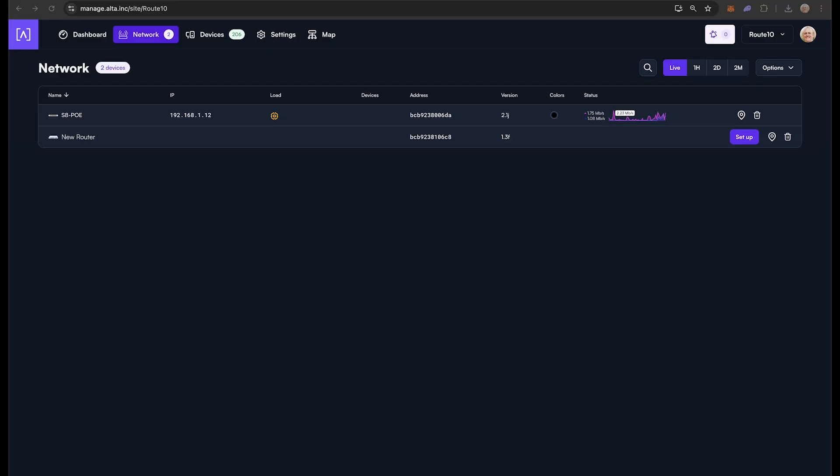Once completely booted up and with the Ethernet cable plugged in between Route 10's WAN 1 or WAN 2 port and the switch, you will see Route 10 appear in your site at manage.alta.inc or on your local controller. From there, you can click Setup. Once added to the site, the Route 10 device will automatically update its firmware and reconnect.